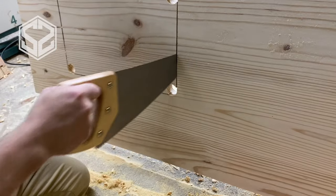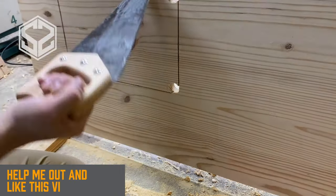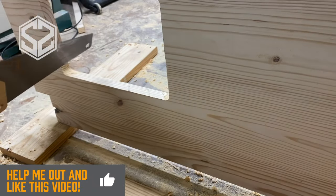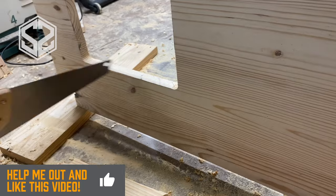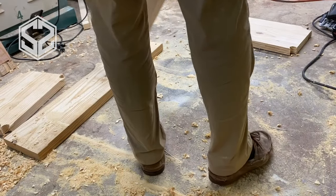Now I'm going to take a hand saw — this works perfectly to fit into the cut I've already made — and I can trim off the corners that the circular saw could not reach. This way I keep from making gouges or ugly marks in the wood.